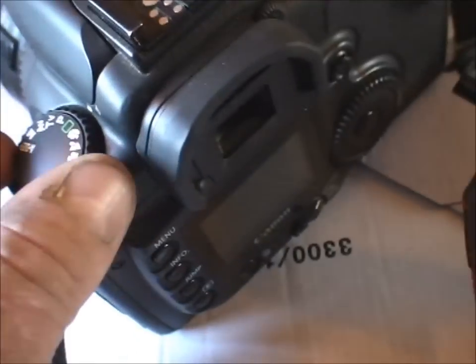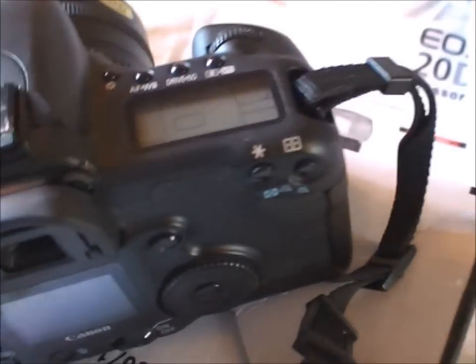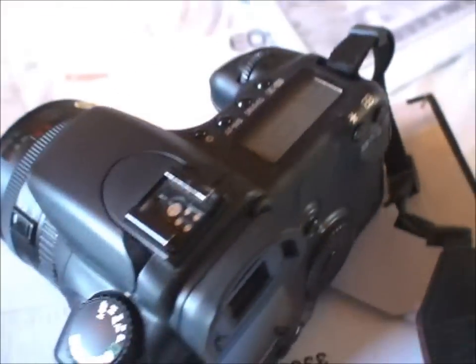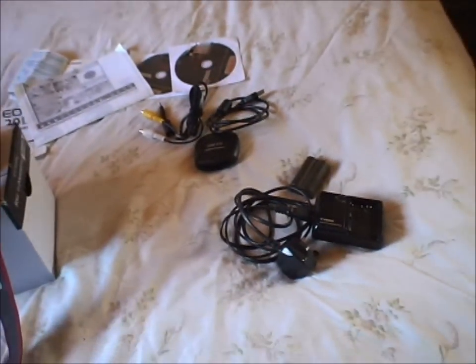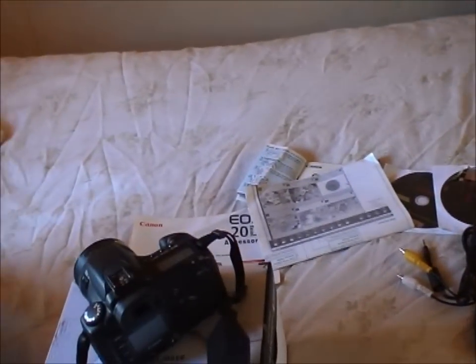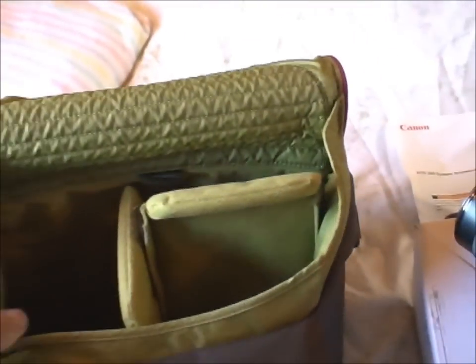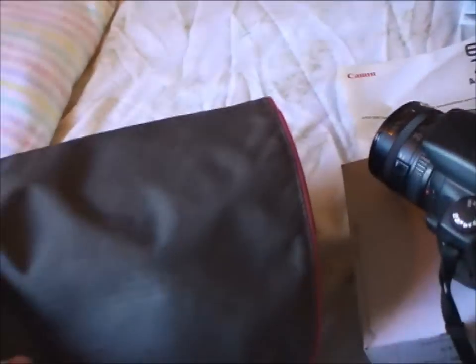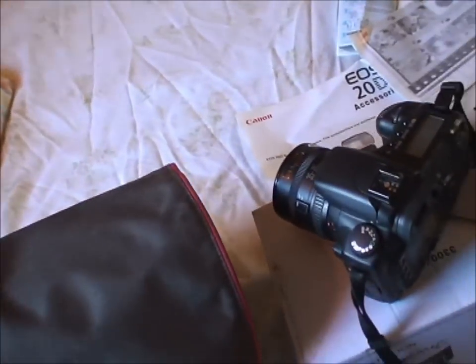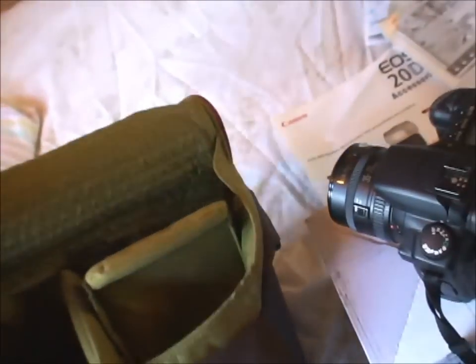I tend to use either Av or manual a lot. It's still a very capable camera, capable of doing full professional quality work. A quick zoom back of all the kit you're getting — not forgetting the Crumpler bag, which is a bargain. The equivalent model Crumpler bags are now on eBay under a different name — they might be slightly bigger or smaller, but basically the same bag.